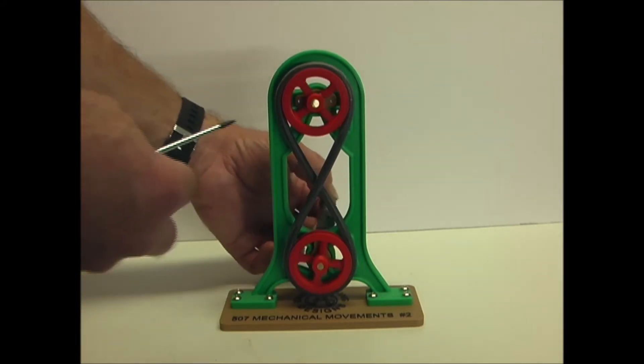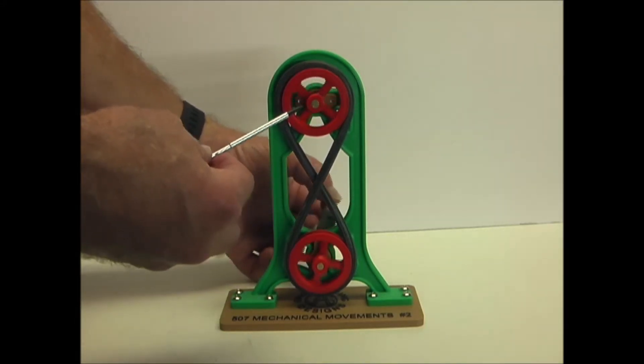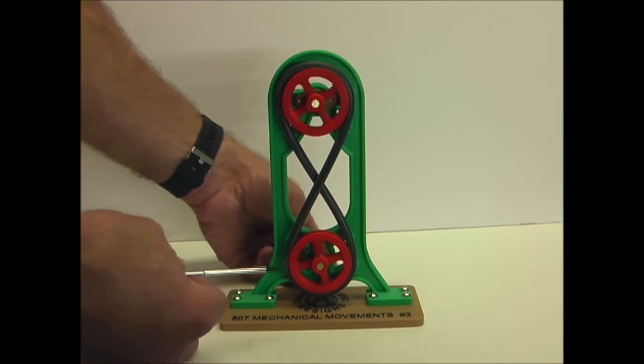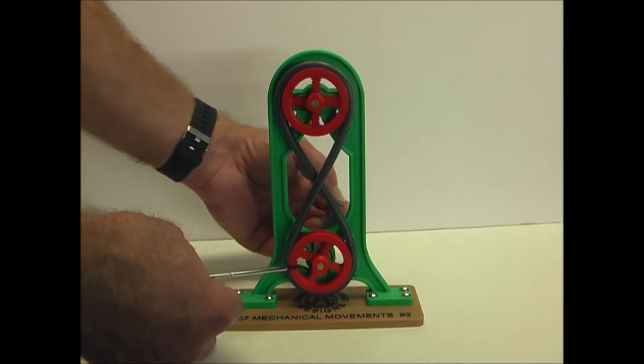In this case, the direction of the rotation of the pulleys is reversed. You can see this one is going clockwise, and this one is turning counterclockwise.